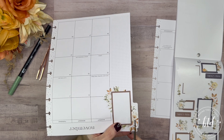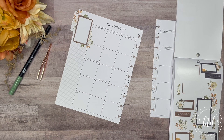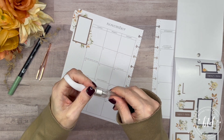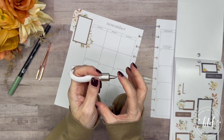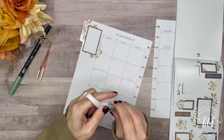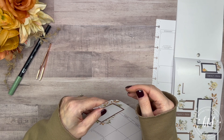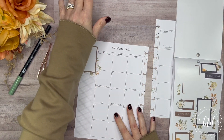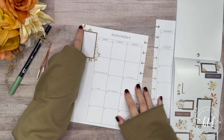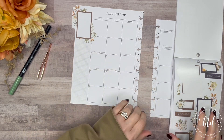I'll show you the tool — it's this Fiskars tool where the blade rotates, making it easy to get into tight spots. I don't have my cutting board under this right now, so I don't want to risk cutting through the paper. I will be putting the number 5 back in and possibly redoing the November heading.